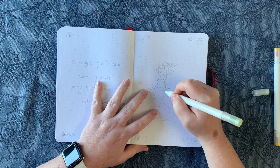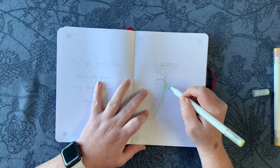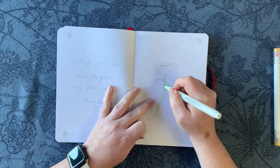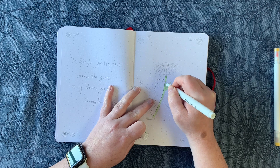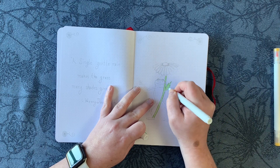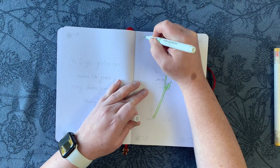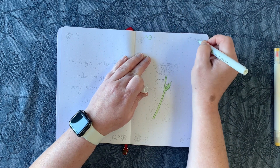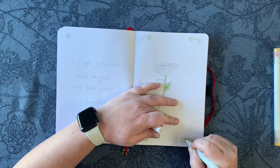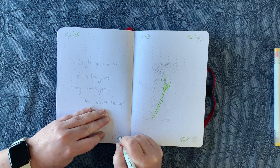My theme for April is frogs and daisies. When I was considering themes, I knew I wanted to do frogs. My grandmother loved frogs and her birthday was in April. She passed away in August of last year, right around my birthday. So I kind of wanted to do a theme for her — her favorite color was blue, she loved frogs, and April's flower is the daisy. So it kind of came together from that.